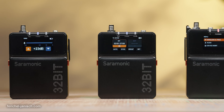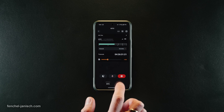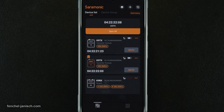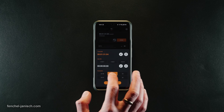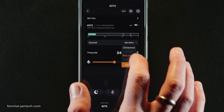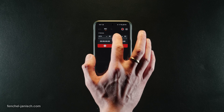The easiest and fastest way to change settings, especially when using multiple units, is the company's mobile app. The Saramonic app displays up to 48 devices simultaneously with all relevant settings. It's possible to sync timecode, trigger on-board recording, or mute a specific unit.